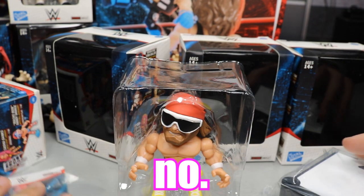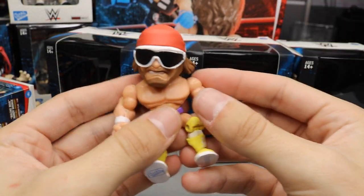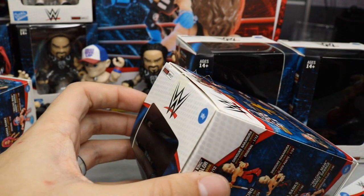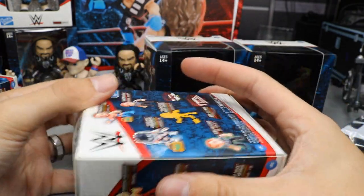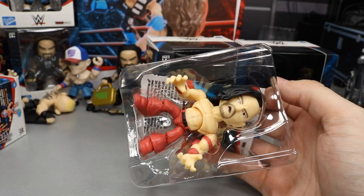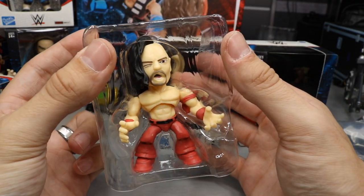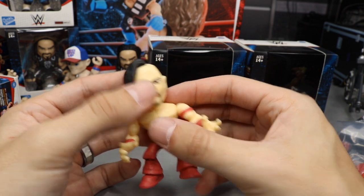Macho Man looks freaking epic — great head sculpt, purple and yellow attire, and he looks absolutely ripped. We'll set the ring piece aside to assemble later. On to the second blind bag — it's the King of Strong Style himself, Shinsuke Nakamura! He comes with a kendo stick, which is so cool. Great head sculpt, red pants looking great, and they did an excellent job on Shinsuke. We now have two different guys we didn't already have in the set.